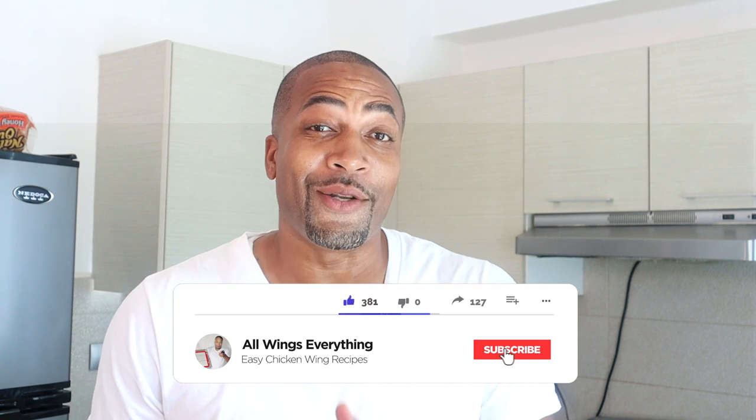What's up guys, welcome back to All Wings Everything. You are back in my kitchen with your boy Spinelli for another delicious easy recipe. In today's video I got another copycat recipe — I'm going to show you guys how to make Hooters-style Daytona wings. I love Hooters Daytona wings; my favorite flavor at Hooters is their original, but my next favorite is Daytona. So I hope you're in your kitchen — I'm already in mine, so let's go.